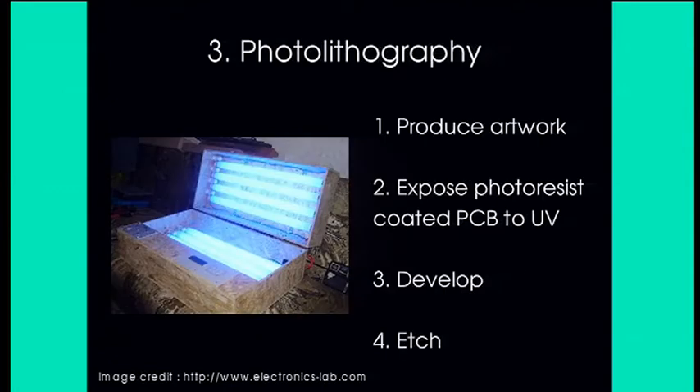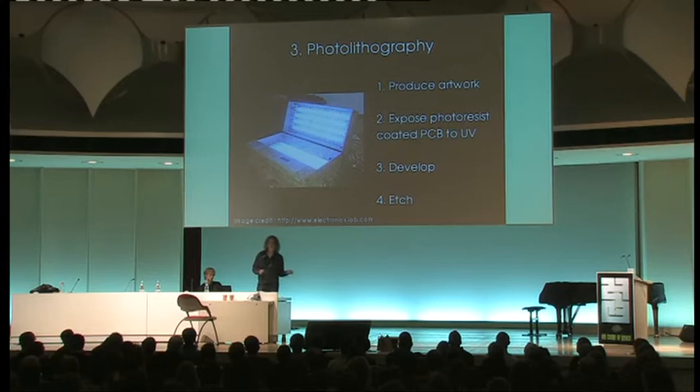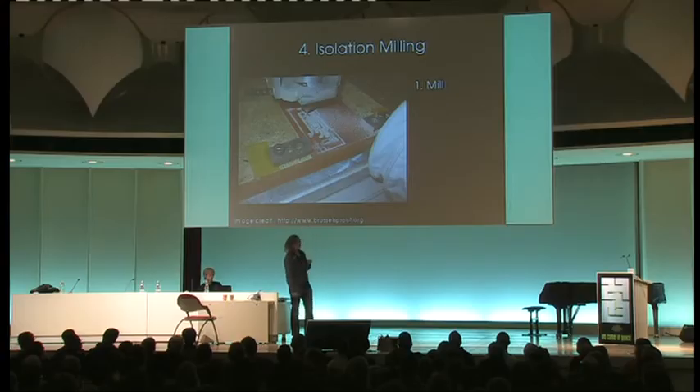Option three is photolithography — a bit like the industrial process but with steps removed. You can buy PCB material pre-coated in photo resist. People make their own UV exposure boxes, print their artwork on transparency film with an inkjet or laser printer, expose it to light, develop it, and etch it.